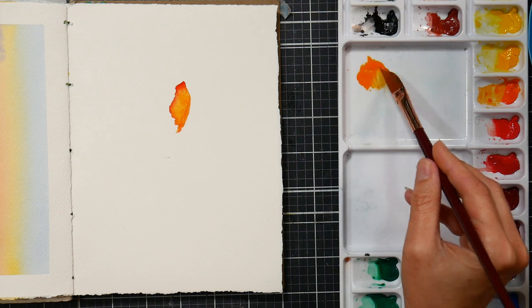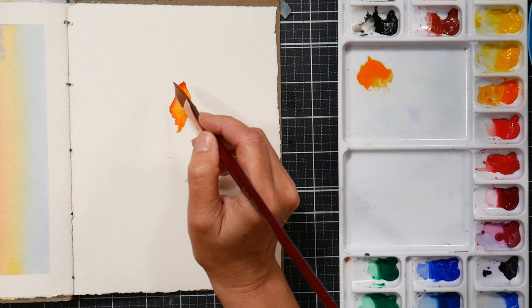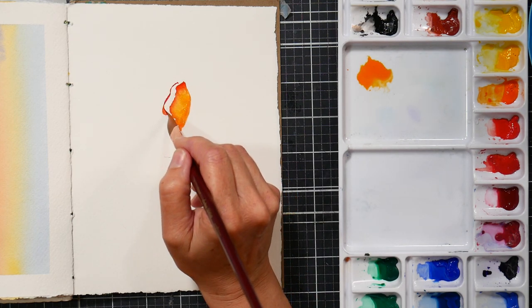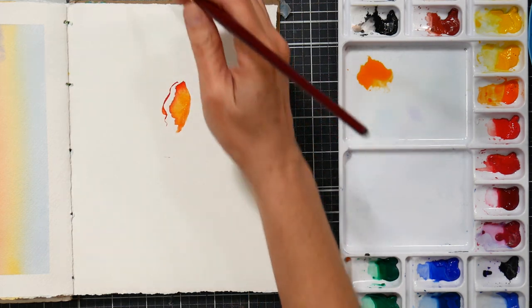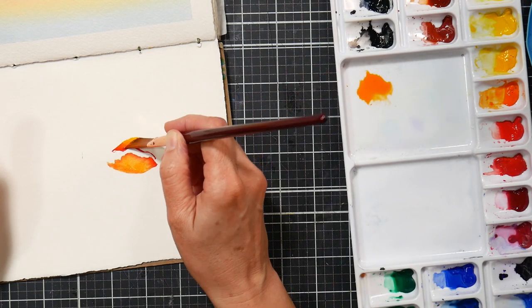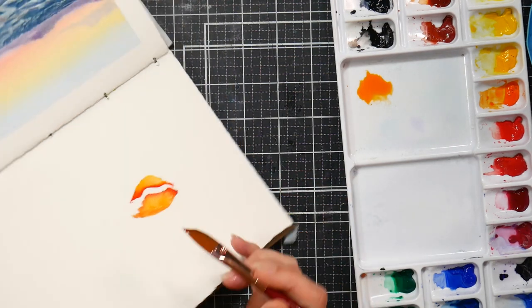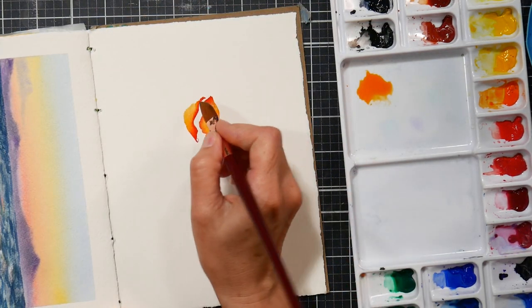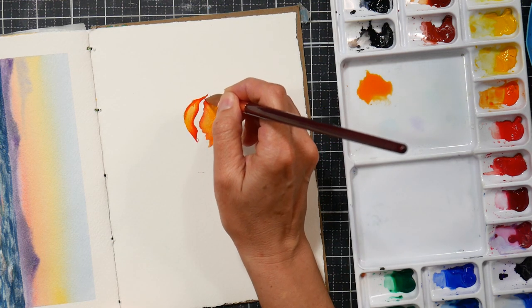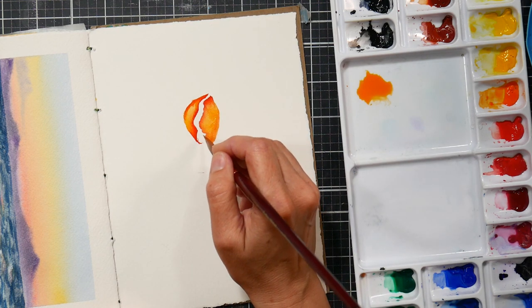The reason I'm bringing out that cad orange — my lighter color — is because I want that to be nice and juicy, and then I want a more pasty paint on the tip of the brush so I can get that darker color with a little more control. I drew a line in there with that darker color to get the edge of my petal, and now I'm using the flat of the brush to create the girth of the petal. These two petals are in the center of my poppy, curling up around the black stamen, and we're just going to build petals out from here.